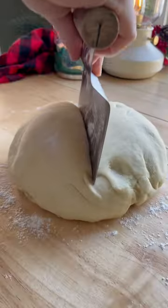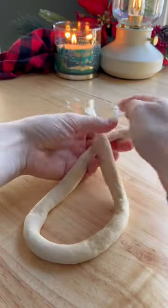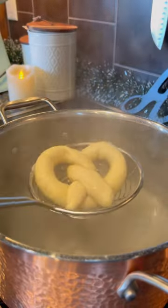Then on a floured surface, section them into 12 pieces and roll into ropes. To make the pretzel shape, it's actually pretty easy — you just cross its legs, cross one more time, then fold over and adjust it.